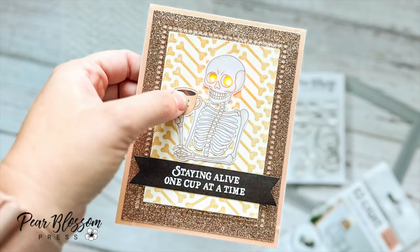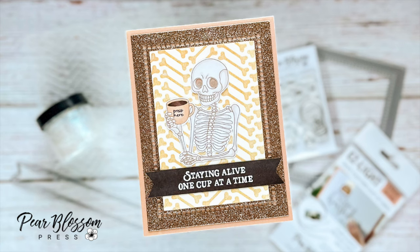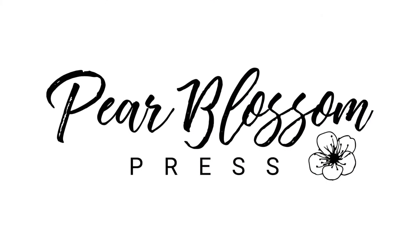I hope you enjoyed this process and have fun recreating this card on your own. I absolutely love how easy it is to change my Easy Lights from a three-LED to a two-LED setup, and it's so cool to see my skeleton's eyes light up. Thank you so much for joining me today on the Pear Blossom Press YouTube channel — check out more videos and I'll have everything I used linked down below in the description, starting with everything you can find on the Pear Blossom Press shop. Thanks for watching, bye!